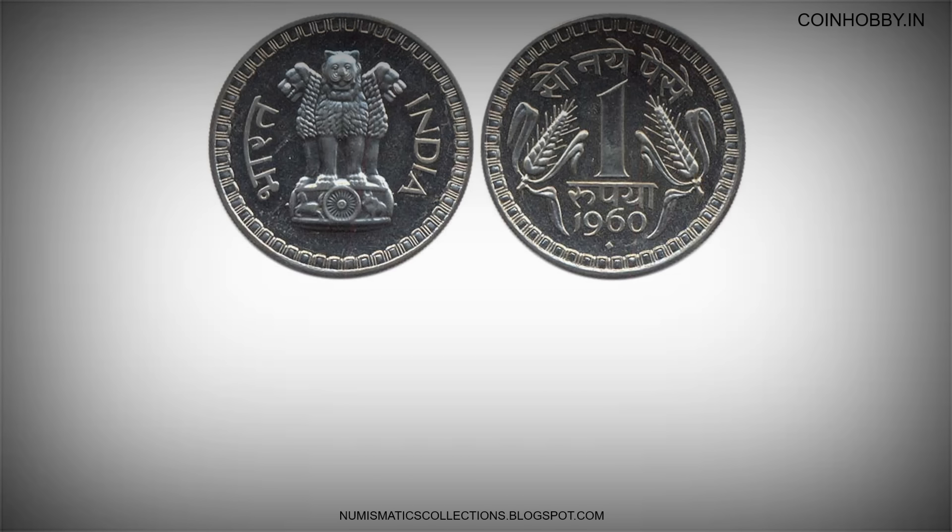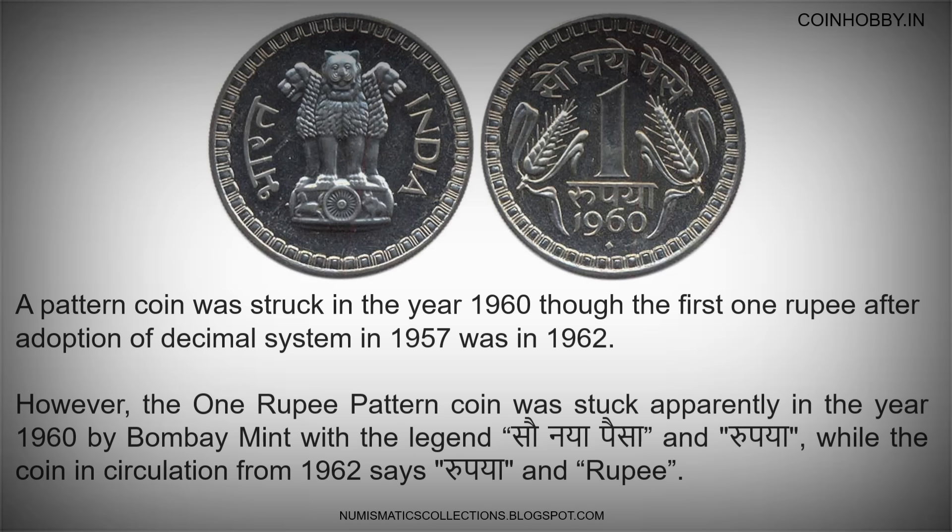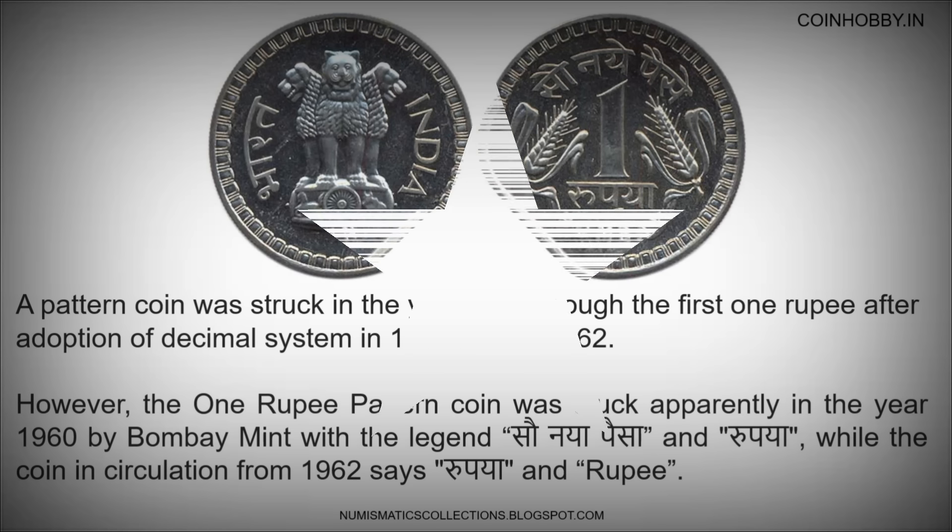A pattern coin was struck in the year 1960, though the first one rupee after adoption of the decimal system in 1957 was in 1962. However, the one rupee pattern coin was struck apparently in the year 1960 by Bombay Mint with the legend 'Saunaya Pesa and Rupaya', while the coin in circulation from 1962 reads 'Rupaya and Rupi'.